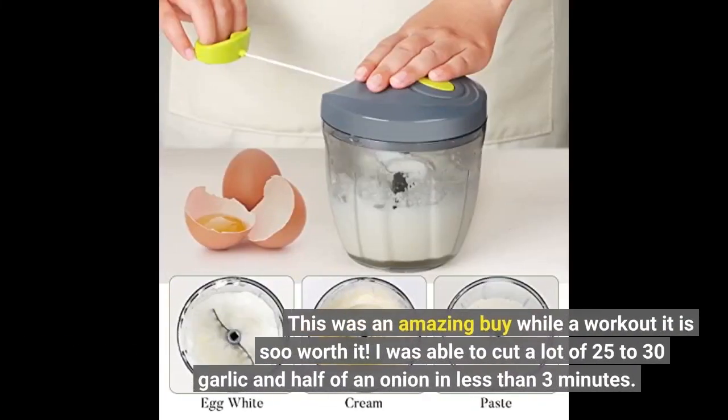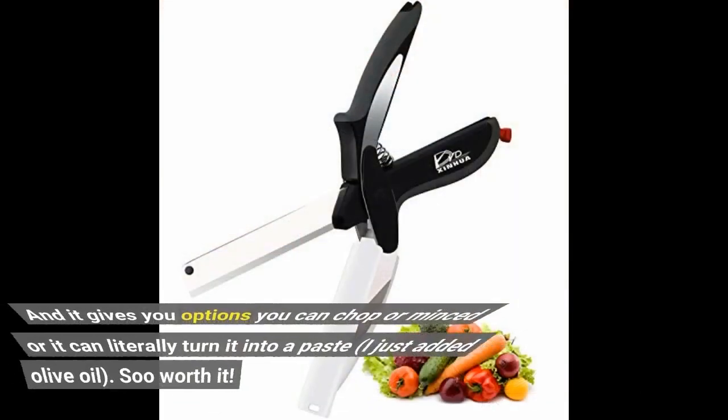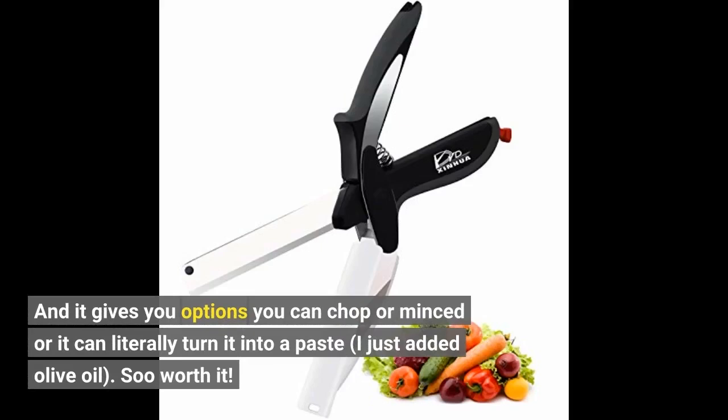This was an amazing buy — while a workout, it is so worth it. I was able to cut 25 to 30 garlic cloves and half an onion in less than 3 minutes. It gives you options: you can chop, mince, or it can literally turn it into a paste. I just added olive oil. So worth it.